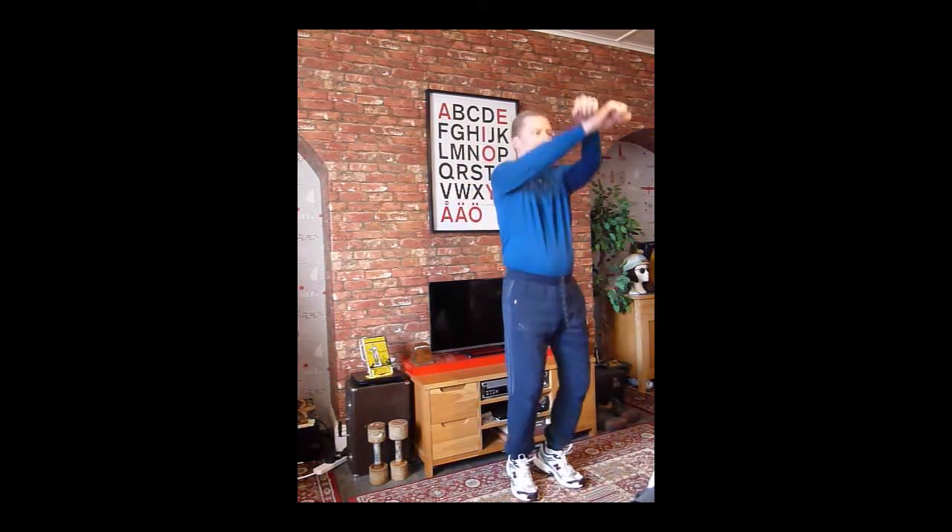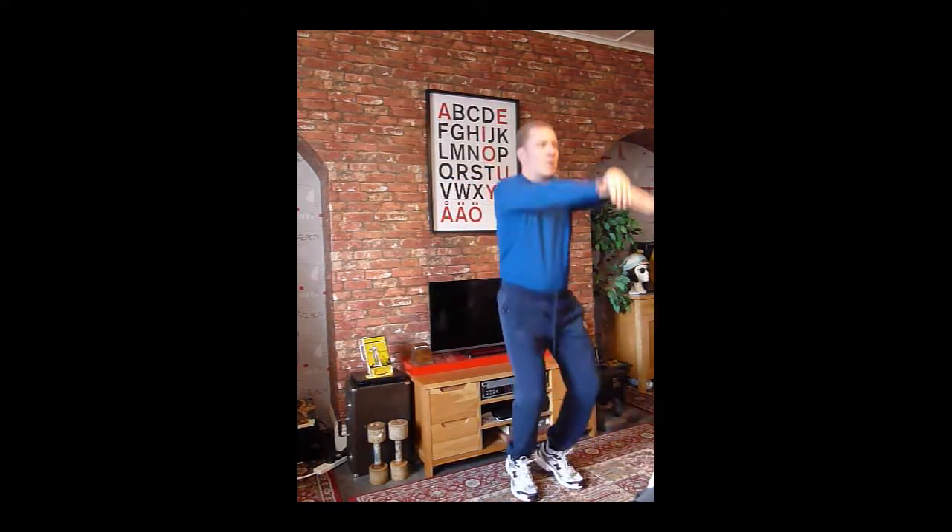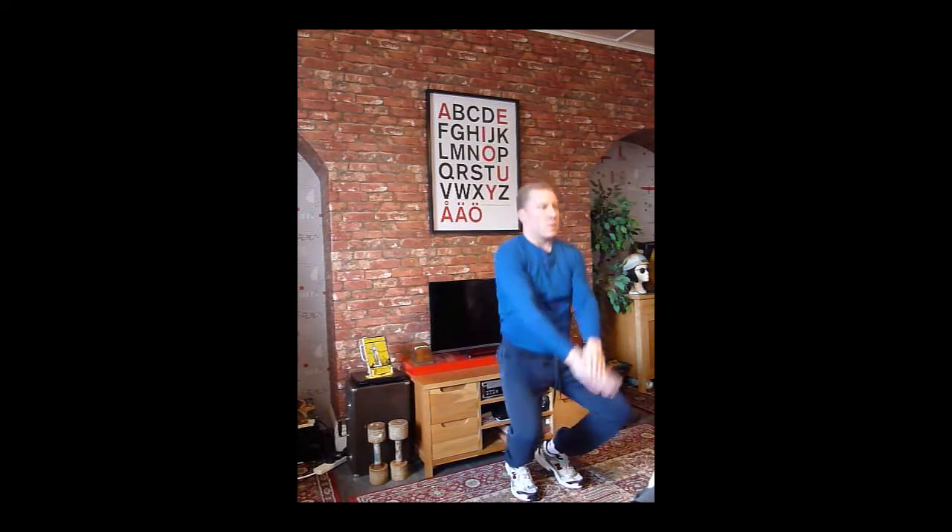Then keep the movement going and raise the arms out to the sides, straighten the knees and come up fully onto tiptoes again. Drop your heels only for a slight pause.